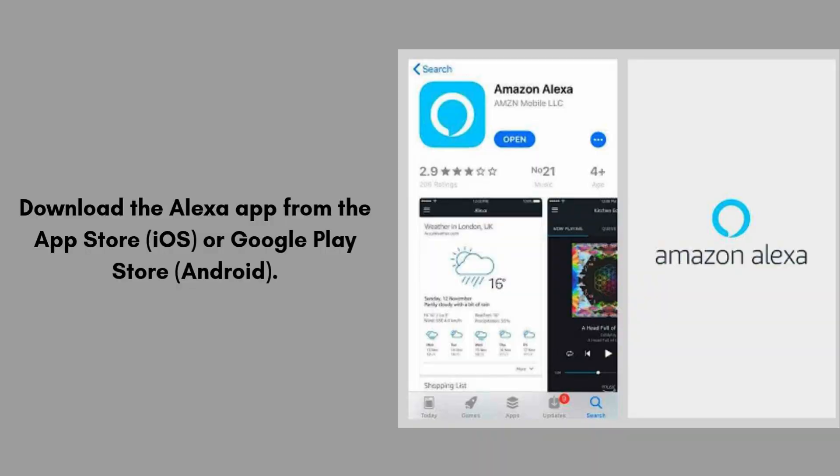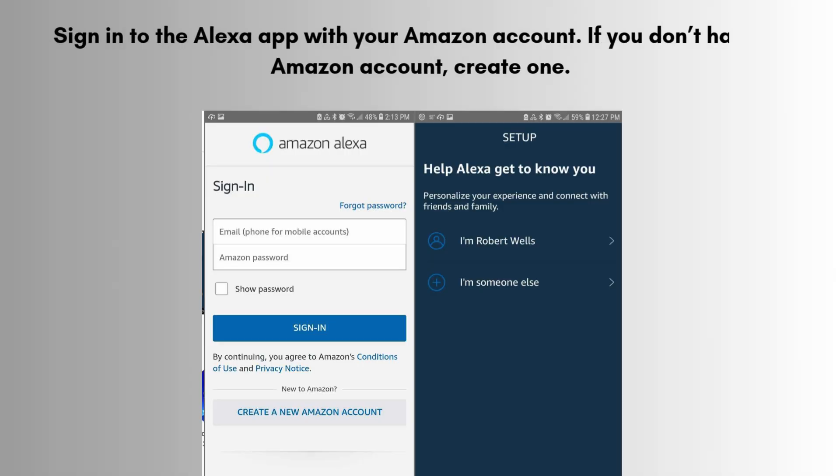Download the Alexa app from the App Store (iOS) or Google Play Store (Android). Install the app and open it on your smartphone or tablet. Sign in to the Alexa app with your Amazon account. If you don't have an Amazon account, create one.